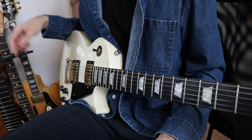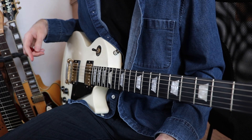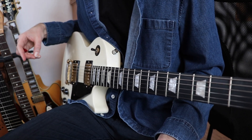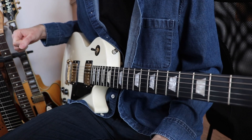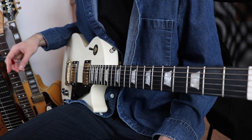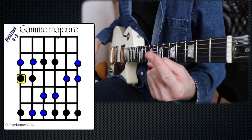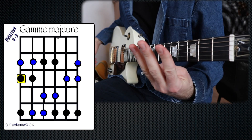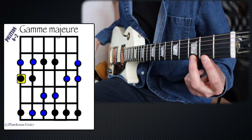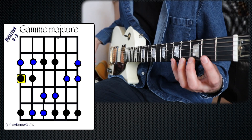Welcome to the channel GetSet. Today is the first episode of a series of 7 videos that allows you to learn the 7 positions of the game to make your game major. This was, for me, the most simple of all. It's called the position 6-2. Each one of the two is assigned to a case, so you have the index, the major, the annular and the auricular. The index is the second case, the major is the third, the annular is the fourth and the auricular is the fifth.